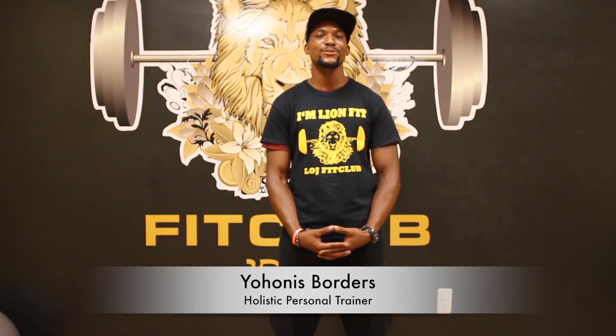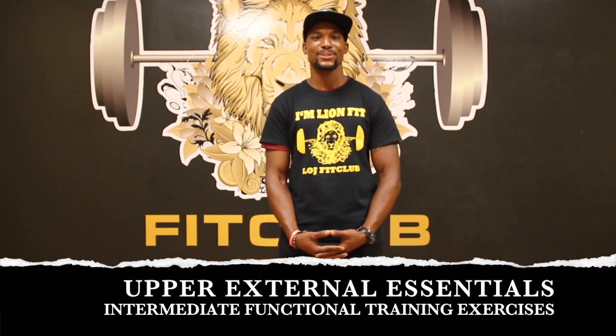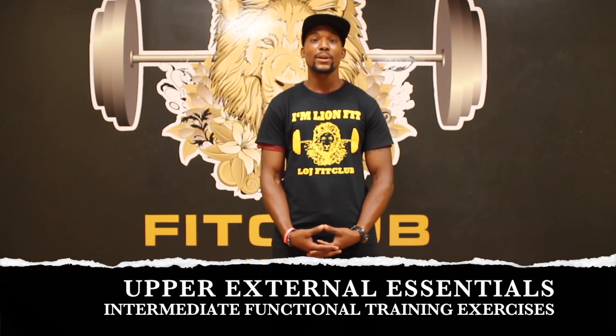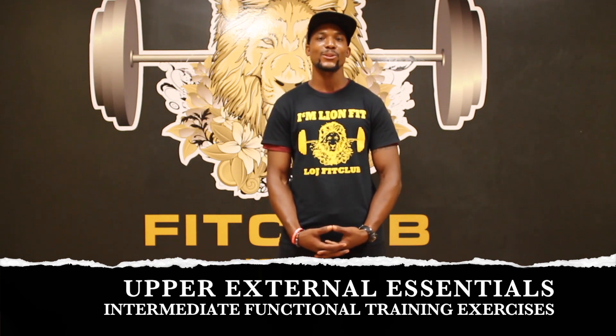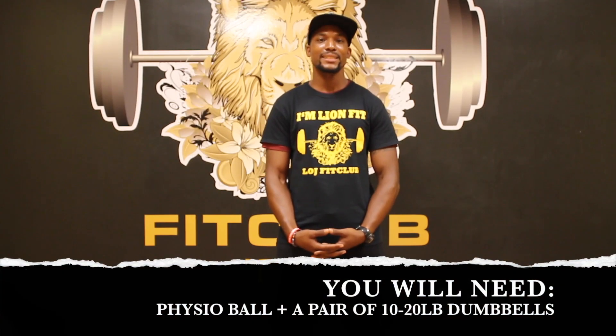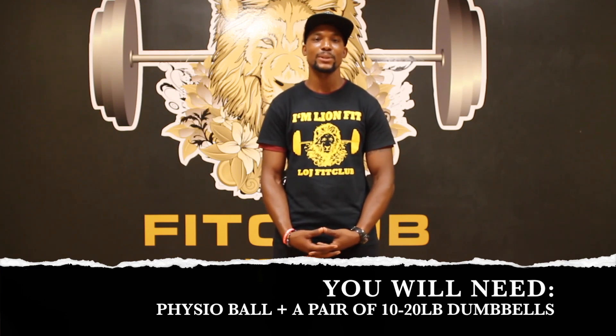Hello and welcome. This is Johannes from LOJ Pit Club, bringing you upper external essentials. The workout type today will be intermediate, dealing with the upper body and working your core. Equipment needed for today's exercises will be the physio ball and a set of dumbbells, anywhere between 10 to 20 pounds. The message for today is: be ever persistent and ready for the change that is constantly growing.